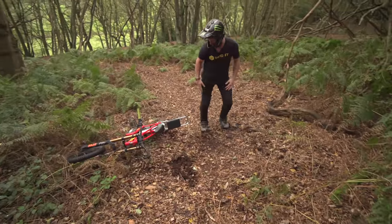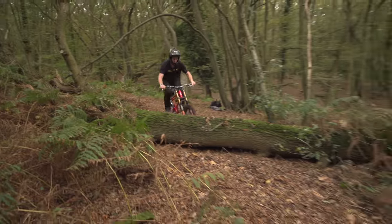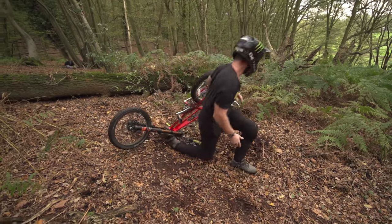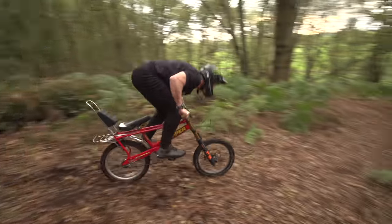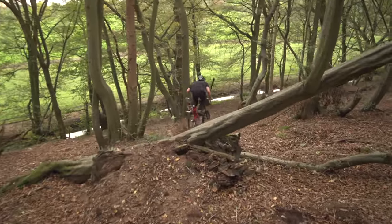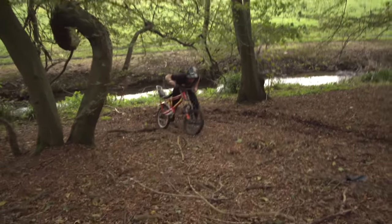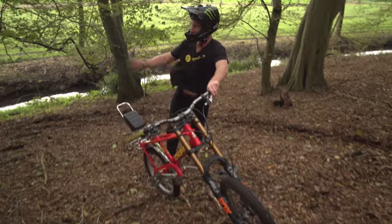Oh my god - straight over the bars! Take two. That lip is so soft, I have to do it. Take three - going to get a wider berth into this lip so we can actually carry speed. Made it! Oh fire, another jump. This thing is so good, totally out of control. Geometry is horrible - and that's what makes it amazing.